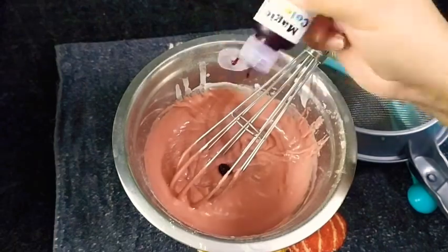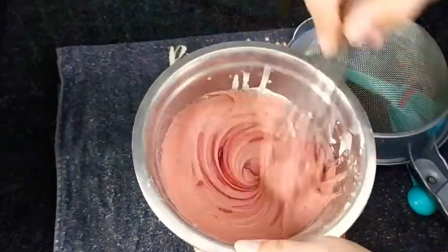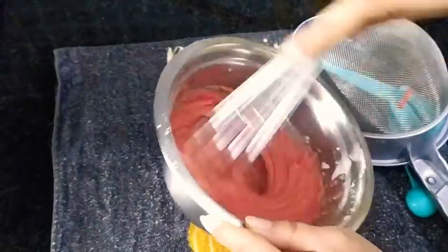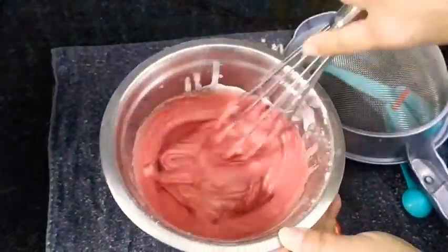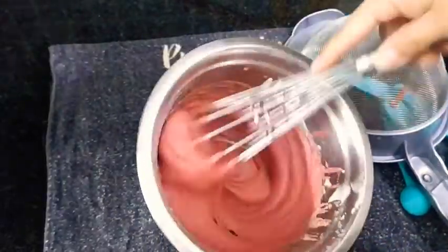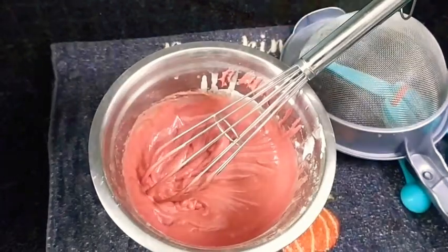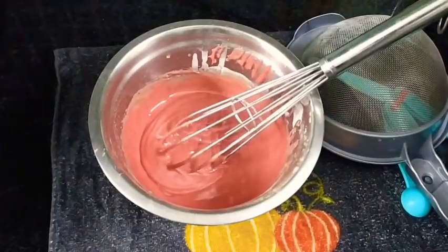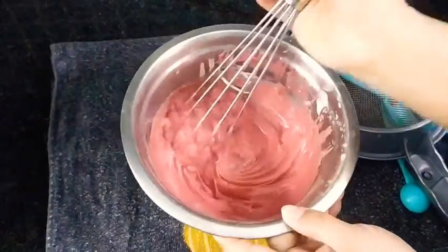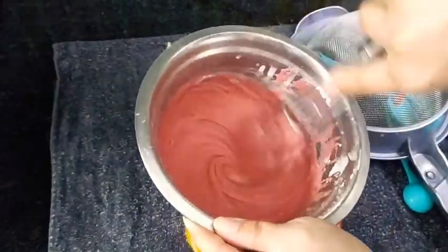I found my batter a little light in color, so I added two more drops of pink color. Last but not least, we will be adding one more teaspoon of vinegar — instead of vinegar you can add lemon juice. In goes the teaspoon of vinegar, and after giving it a good mix we'll pour it into our muffin cups.